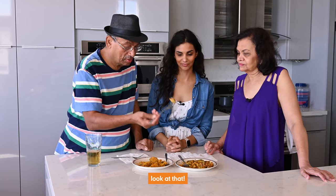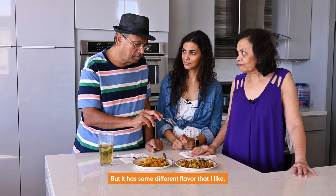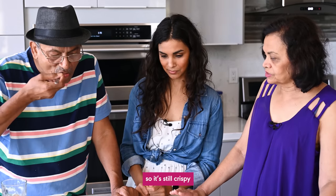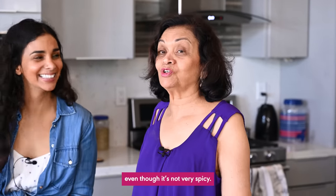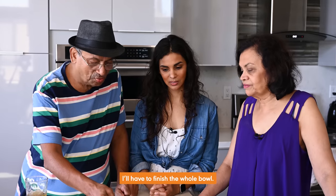Moving on to the second version — crisp cauliflower, but cooked. It's not as spicy as the first one, but it has a different flavor that they liked. The potato and cauliflower were good sized, cooked very well — still crispy but not too soft. Taste was very good. Both parents loved it, even though it wasn't very spicy. Mom said she'd like to finish the whole bowl.